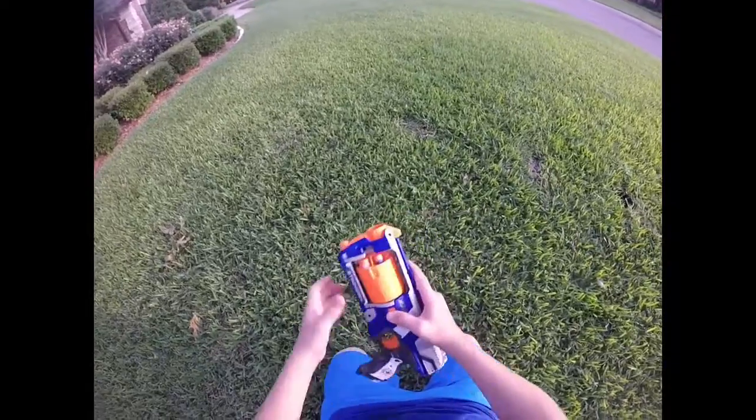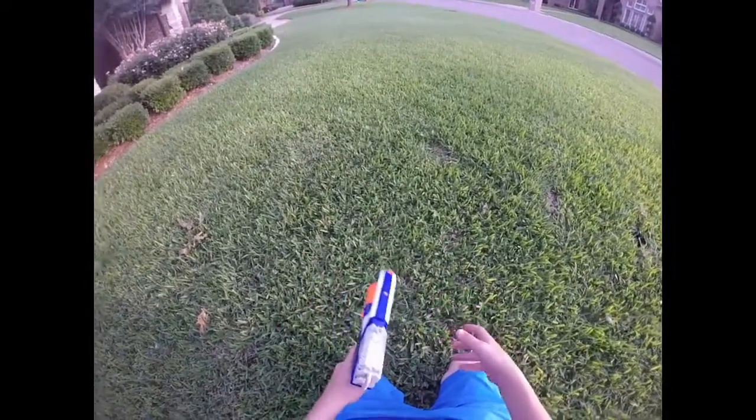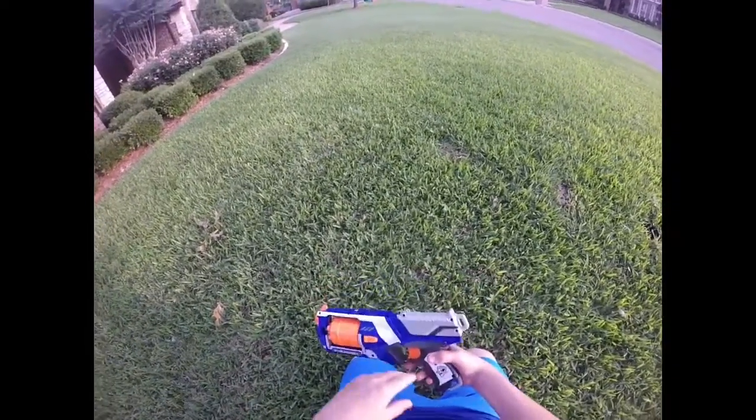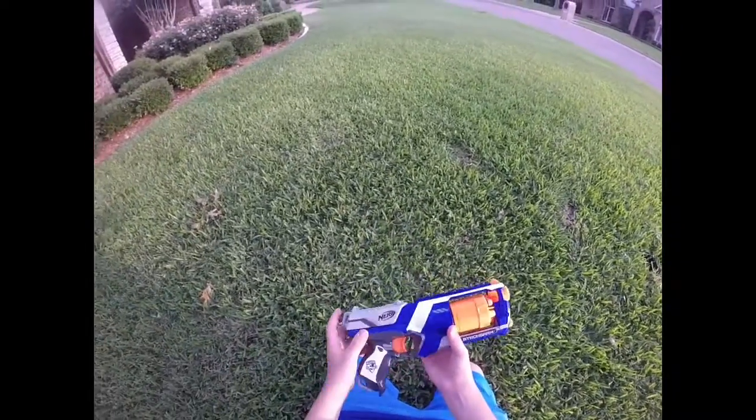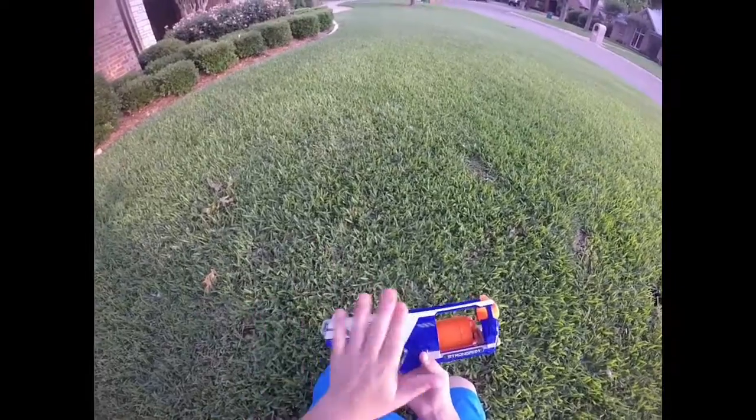This is a really cool six-shot rotating cylinder gun. It's in the N-Strike Elite line — the Strongarm, N-Strike Elite — claiming ranges of 75 feet. This is the blue and white version.